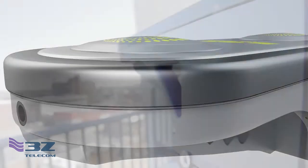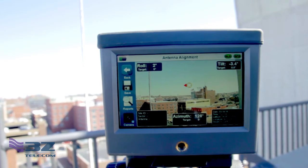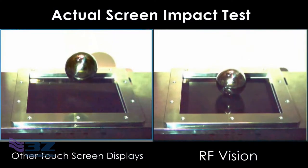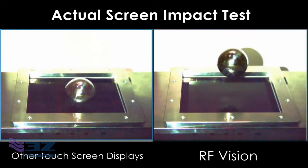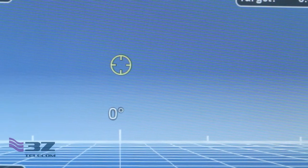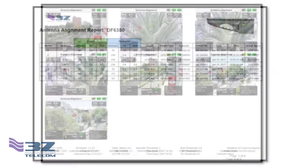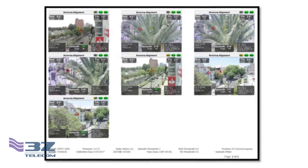This mechanically aligned camera combines excellent image quality, embedded augmented reality, and an impact resistant touch screen display, all to provide you with an extremely user friendly antenna alignment. Using bullseye alignment you get a visual confirmation that the antenna is properly aligned. The Vision also creates a single PDF report with line of sight images from the built-in camera, allowing engineers to identify obstacles in the alignment.